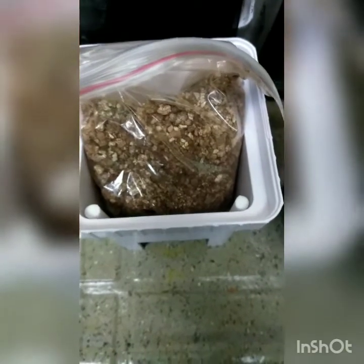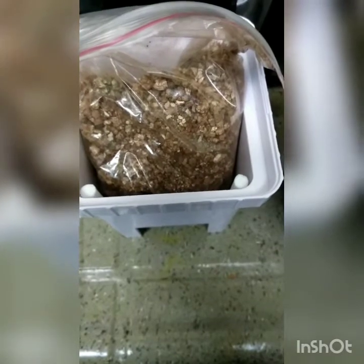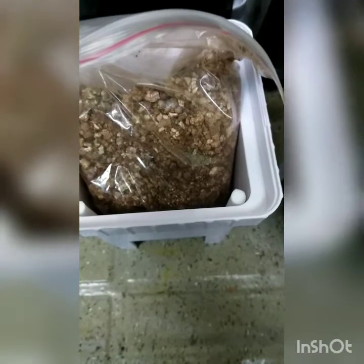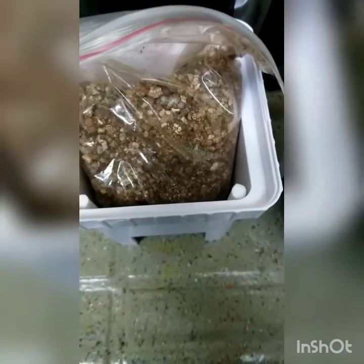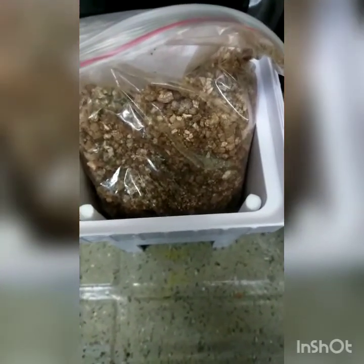I'll put a link in my video to the Amazon listing where you can buy this unit — it was only 40 bucks. I've added a few things like aeration stones. What I'll do right now is take the medium out and make sure my basin is filled with water in the unit.